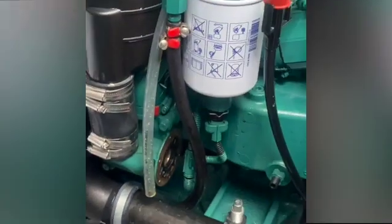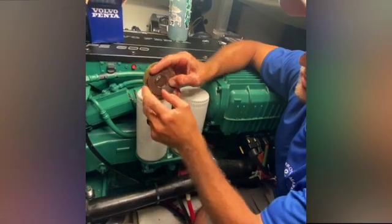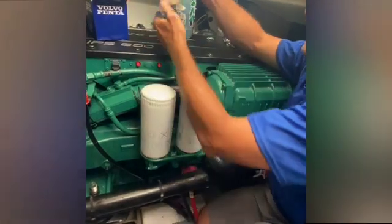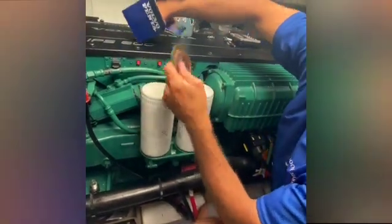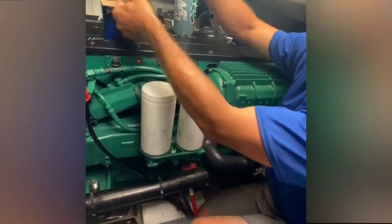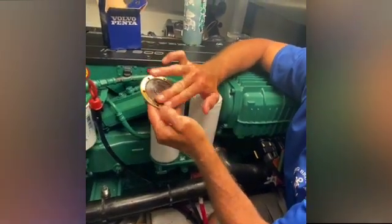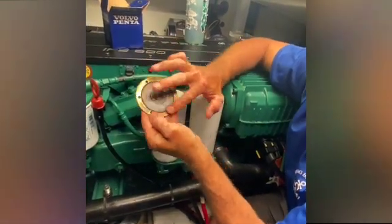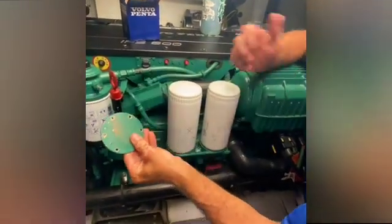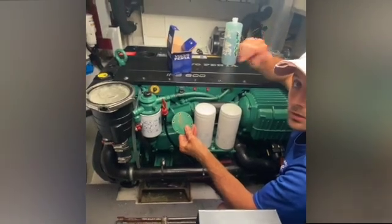Before replacing the cap and screwing it all into place, we need to replace the o-ring, as it gets flattened and loses its seal over time. A new o-ring comes in the box — add a little bit of soap to give it extra seal and help it stick into place. Then reapply the cap, screw it all in, open up the seacocks, turn on the water, fire up the engine, watch for soapy water coming out, and we're all good.